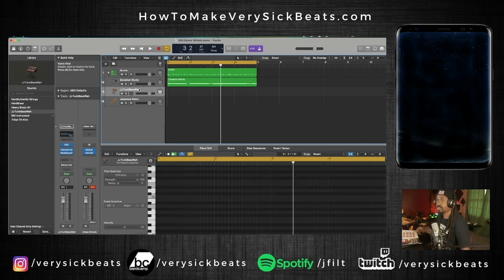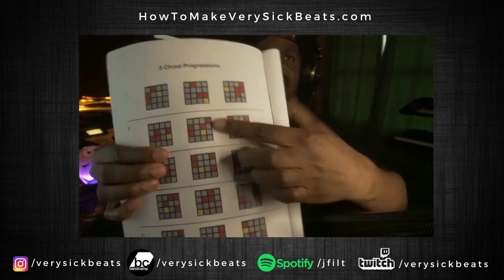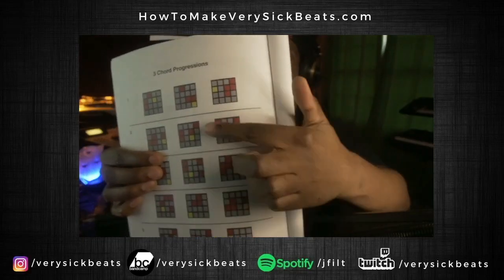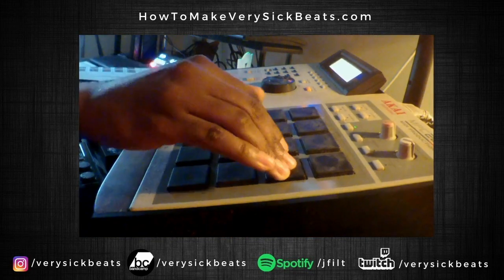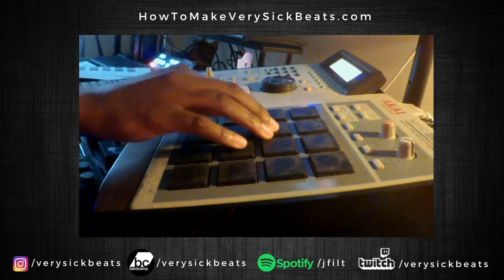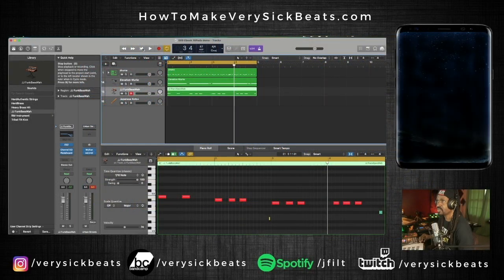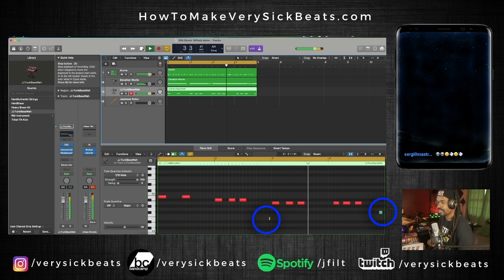Now I want to add a bassline. Using the same notes from that progression, I can use the gold notes as my baseline — just three basic notes from row two. I'm using the gold notes: one, two, three. As you can see, I used some ghost notes — those are the little subtle notes that come right before the main note. See how simple that was.